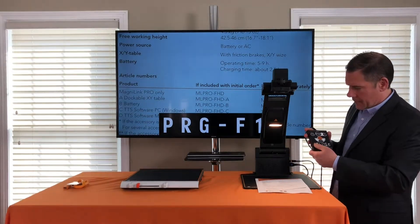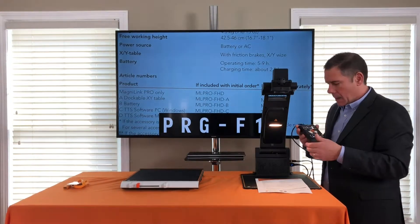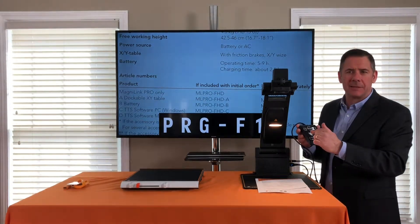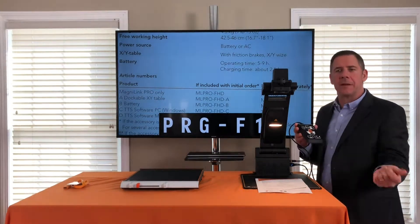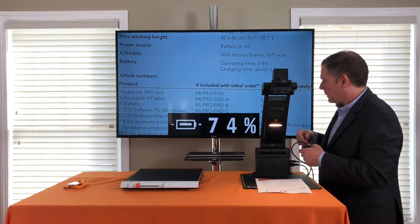On the bottom left of the keypad I have buttons one and two. Those buttons let me store menu settings I want quick access to, so I don't have to go into the menu every time — I can just instantly get there.